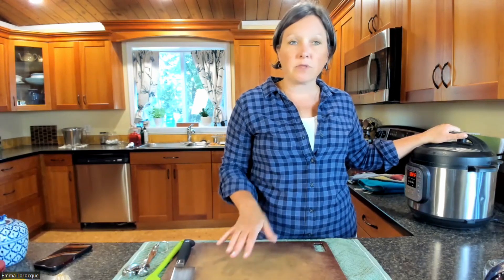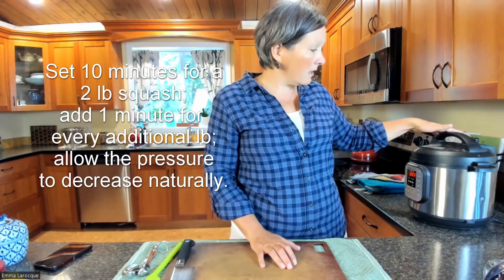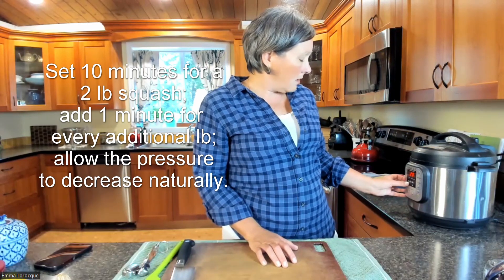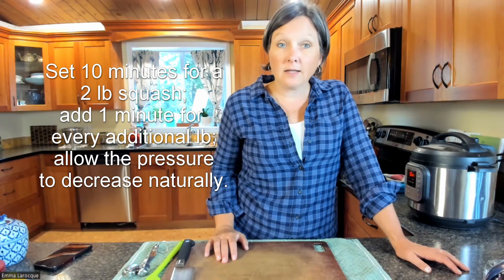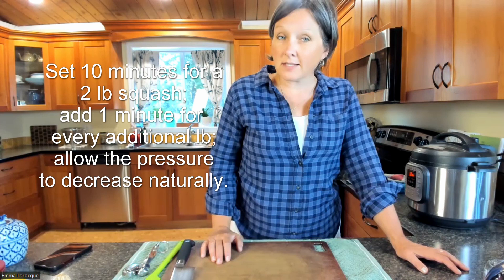I know the Instant Pot scares a lot of people, and I've done many Instant Pot demos over the years. If you're still nervous about using one and would like to see a demo, send me an inquiry and I can certainly do that. So I've locked my lid, put it to sealing — you don't want it open. We're going to set it manually for 10 minutes on high pressure, let it come up to temperature, and cook. Then I'll let the pressure come down naturally and we'll come back to see how it's cooked. See you in a bit!